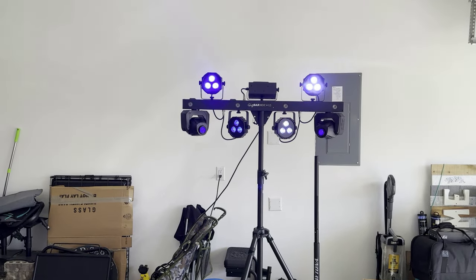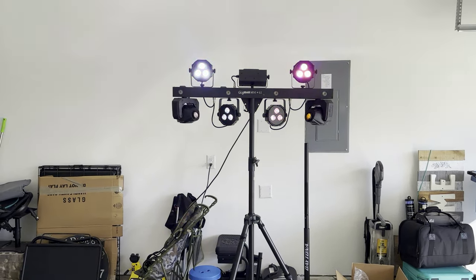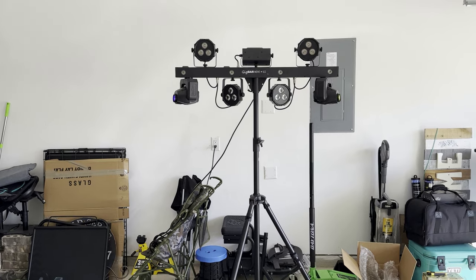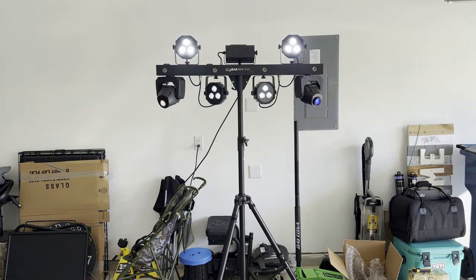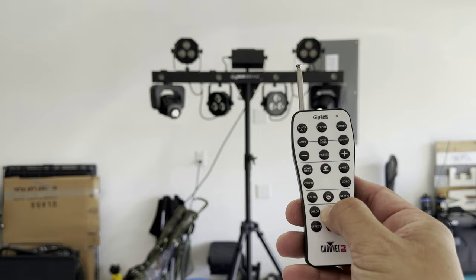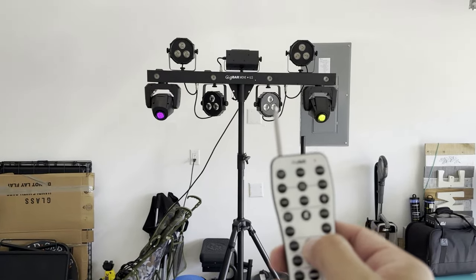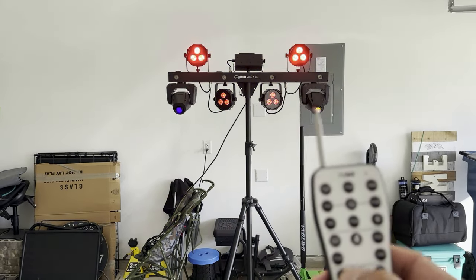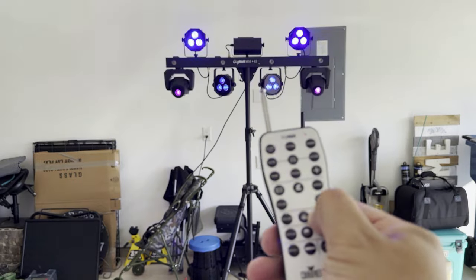I've been testing it out doing different movements with the moving heads — you can see them moving and the colors are changing perfectly. Where the Derbies were, since the remote now knows those are PARs, if I hit the Derby button it doesn't do anything. But if I hit the actual PAR button you can see it turns everything off. I kind of like that — I don't have to go back and forth. Turn everything on at one time, change the colors, put it on static — they all change at the same time.